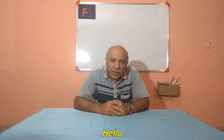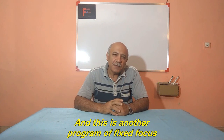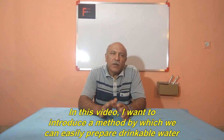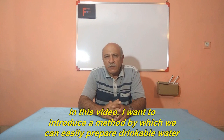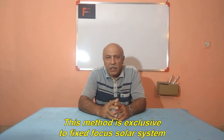Hello, I hope you are fine. Welcome to the Fixed Focus program. I am Ebrahim Hashemi, and this is another program of Fixed Focus. In this video, I want to introduce a method by which we can easily prepare drinkable water. This method is exclusive to the Fixed Focus Solar System.